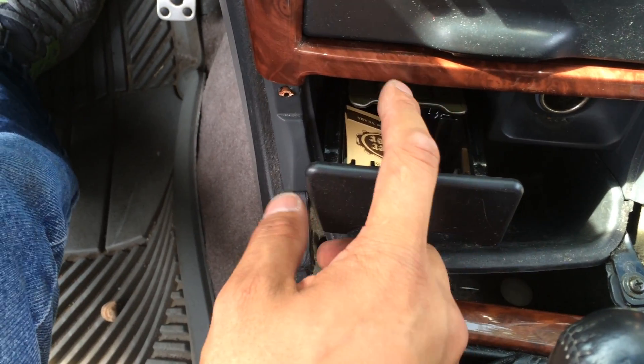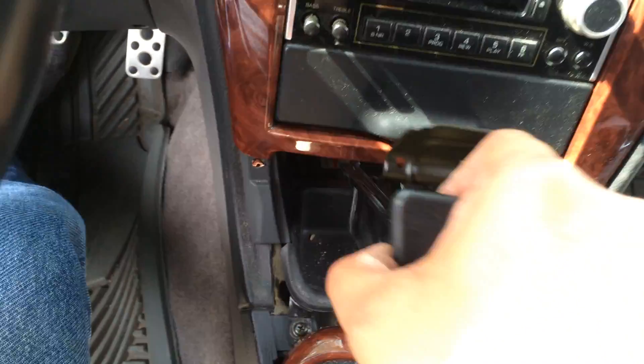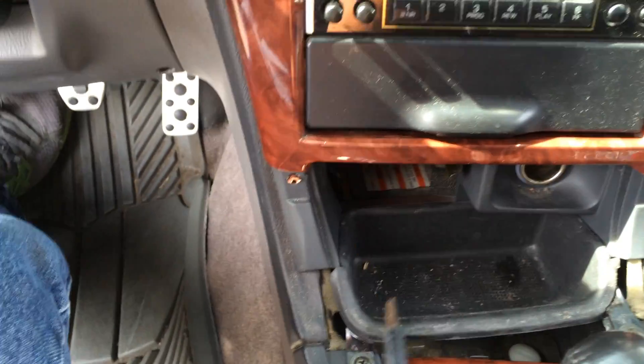Then what you do is pull this ashtray, depress this lever locking mechanism here, and then get this out of the way. This is the point where you'll need the long screwdriver and also the stubby one. As you'll see in the back here underneath, there's a hidden Phillips head screw back there.